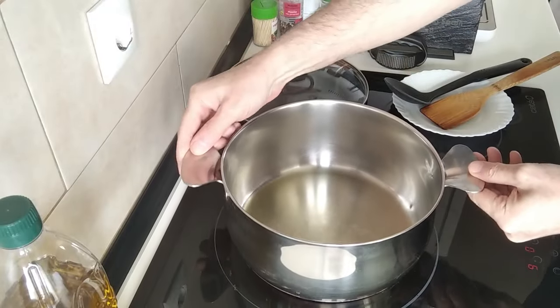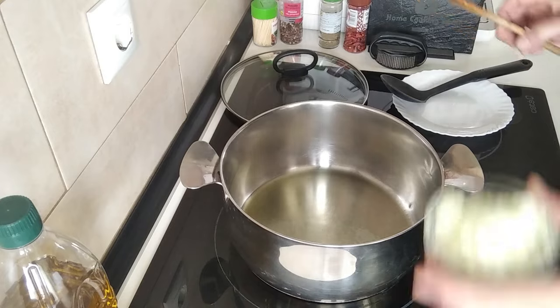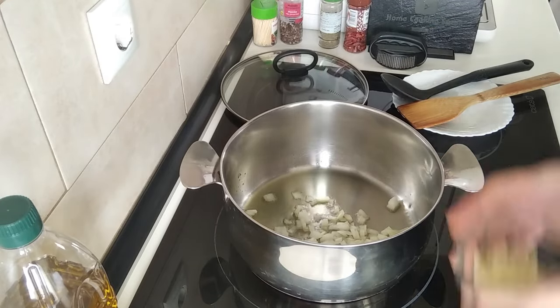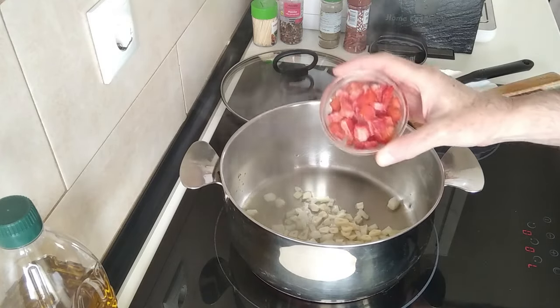Once the oil is hot, I'm going to turn the heat down to medium-high and I'm going to add about half a small onion chopped up, three garlic cloves sliced, and a bit of red pepper.